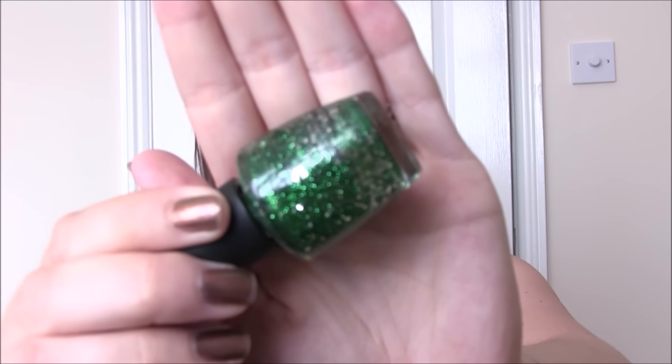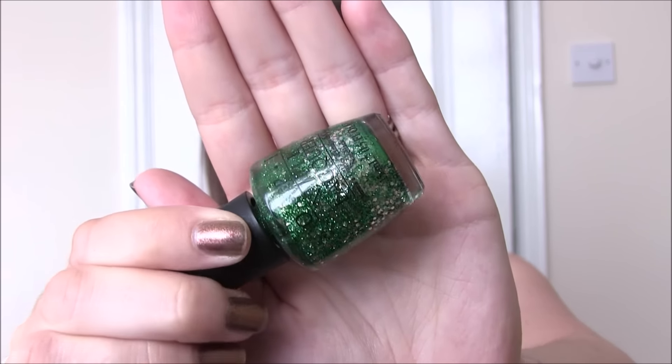Next up in this family is Fresh Frog of Bel-Air, which is the same concept but in a beautiful emerald green colour. This one out of all of them is the one that separates the most — if I leave it, it separates really easily. The other ones aren't too bad but this one I don't know why just separates really badly. If you shake it up it is usable, just be warned that if you want to buy it or you have it, it does separate.